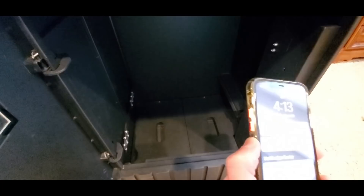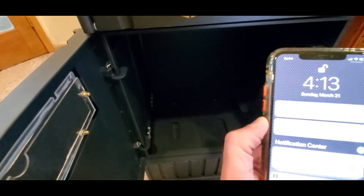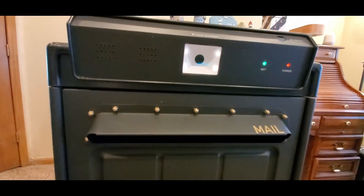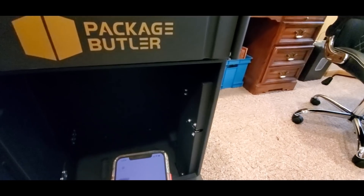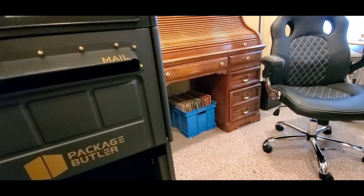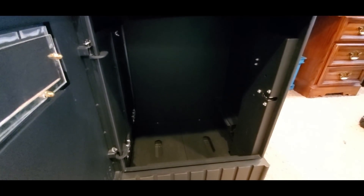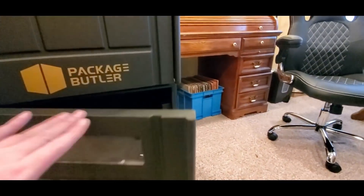Look at how deep it is — hopefully the flashlight works. Look at that, you can put a lot of packages in there, that is crazy. So if you're not home, maybe you could talk to the mailman through the camera and then pop it open. You can definitely put some boxes in there. And then lock — it says 'Thank you for using Package Butler.'